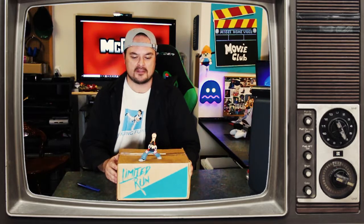Welcome back, McGeeTV viewers. I've got a very special unboxing for you this time. I'm a huge fan of Kevin Smith, so when I saw this one available on Limited Run, I knew I had to get it. So let's check it out.